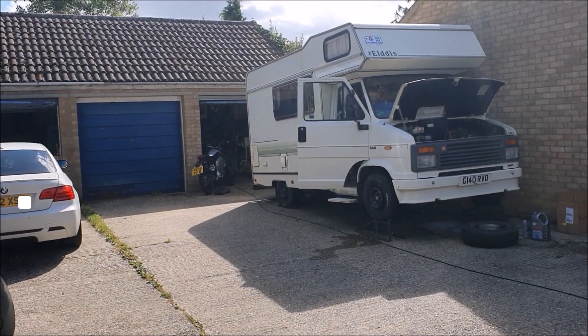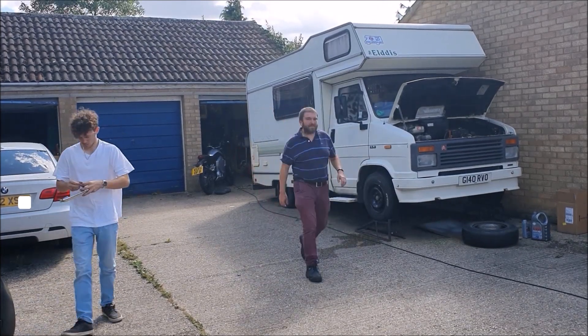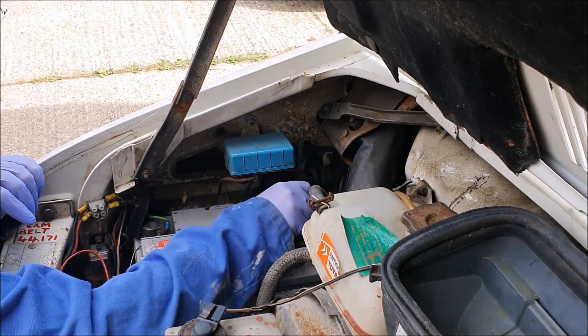Now it's just a matter of running the engine at idle with that flush in for 15 minutes or so, get it nice and warm, and then drain the oil — which is just the right amount of time to pop inside and make yourself a nice cup of tea. Since we've been working on the engine, we'll disconnect the earth lead from the battery.